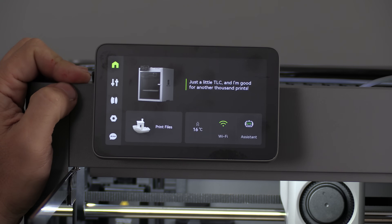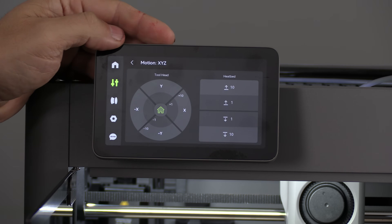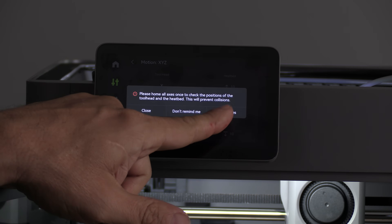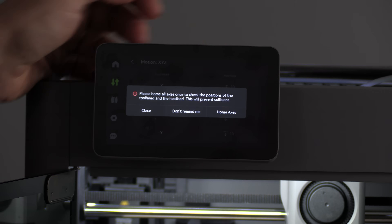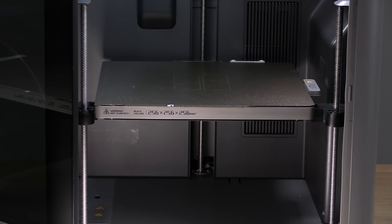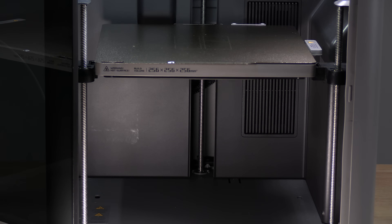The P2S treats you like an adult when it comes to bed movement. For example, if I enter the settings and go into motion and I want to move the heat bed up, pressing the heat bed will move the heat bed up. However, it will trigger a warning that says to please home all axes to avoid possible collision. You can tell it no longer to remind you, home all axes now, or close. If you press close every time you move the bed, this pop-up will reappear, but the hotbed will in fact move. This is great because there are times a situation occurs where you need to move the print bed and you can't run the home. This is also great because it's my printer and I'll move the bed if I want to.